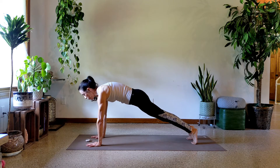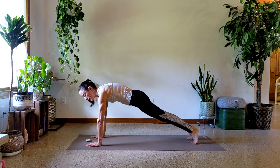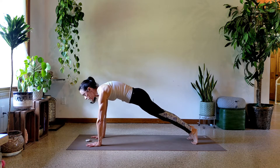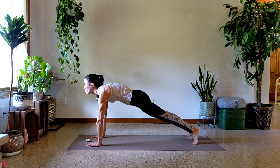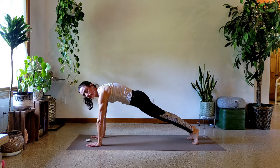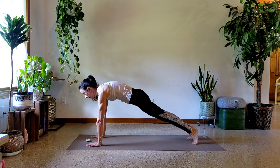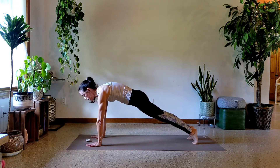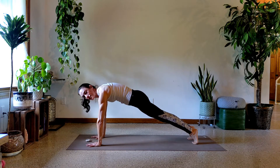Starting off with really good form, like we always talk about — pressing into the heel of the hand, the base of the thumb, and the index finger. Ten seconds already down. Make sure you're actively pushing the floor away, pushing down through the hands. Back of the neck is long, so don't look up, don't drop the head — just nice and neutral. Already 20 seconds in. A little rounding through the upper back, so really push between the shoulder blades — nothing crazy, just a nice strong back. Already 30 seconds done.